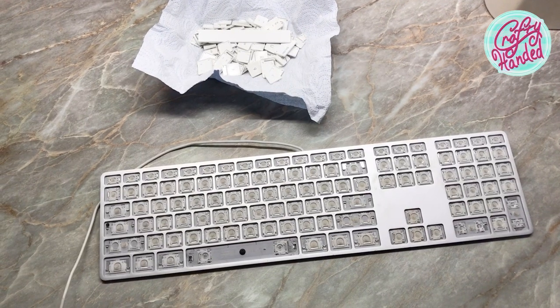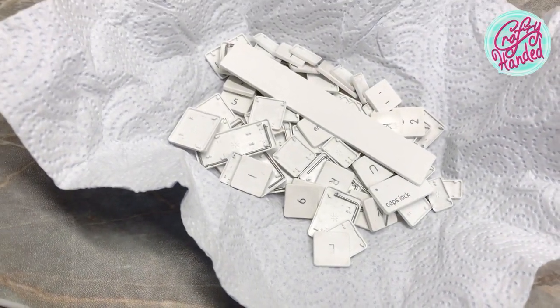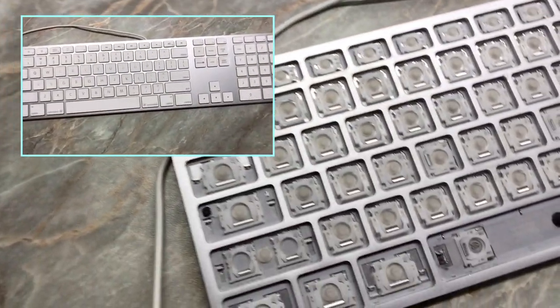Now it's time to play a little puzzle with your loose keys and place them in the correct spots. Use your original photo as a reference or google a photo of your keyboard online.